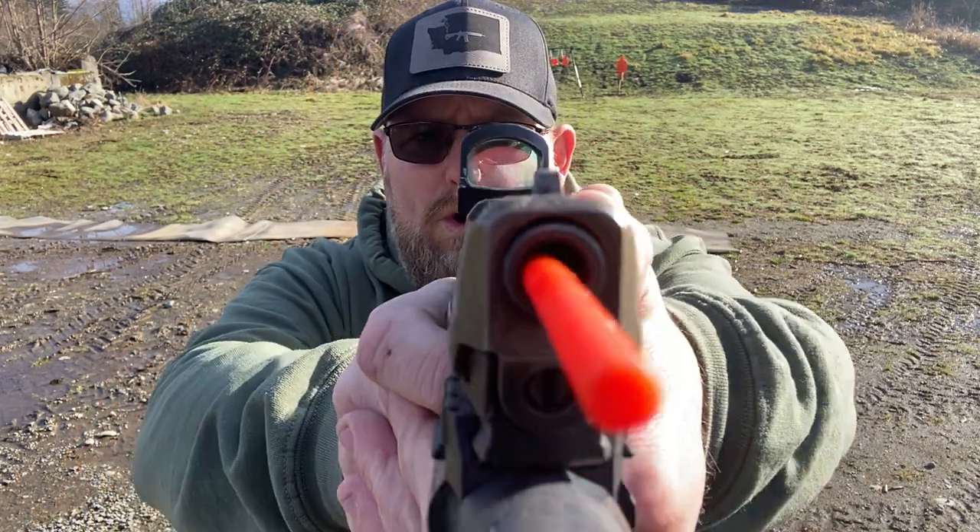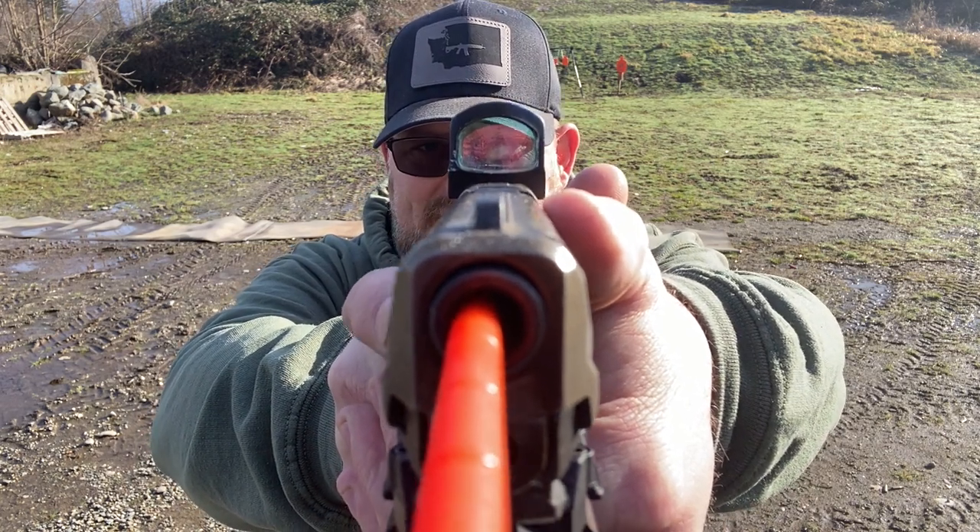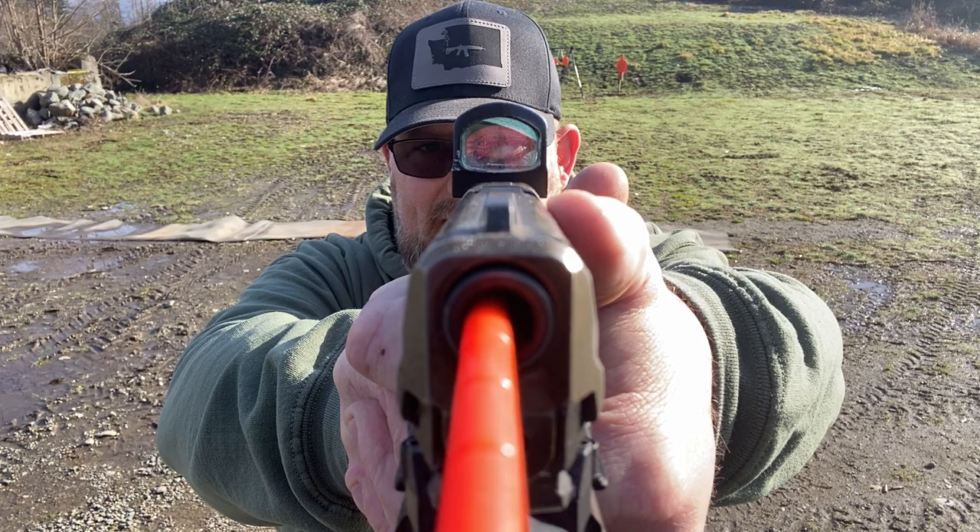Yesterday in day 150, we worked on presenting — going from index to trigger and then not letting the sight move. That's a function of grip: not letting that sight move all the way through the double action press.